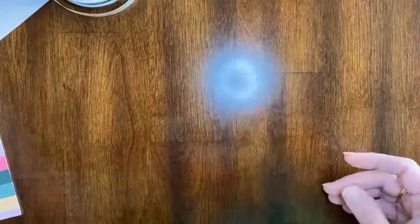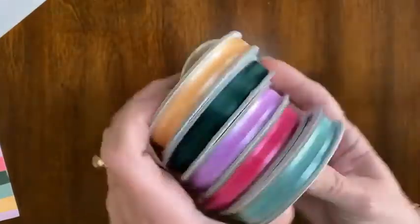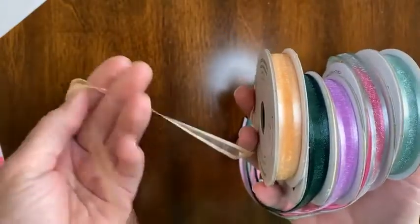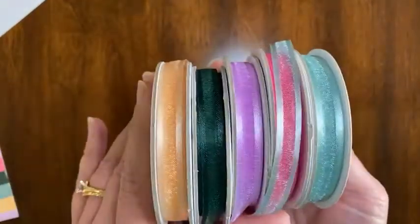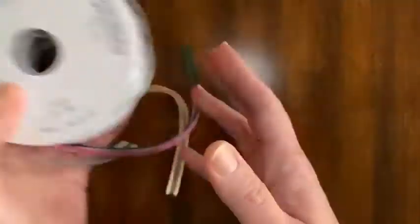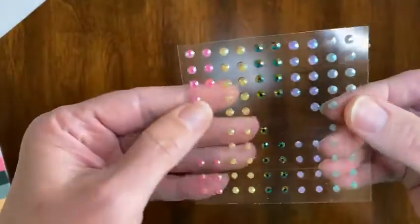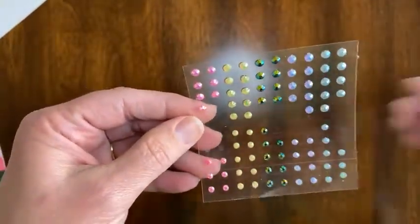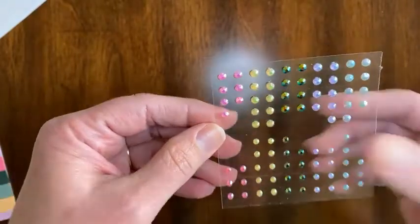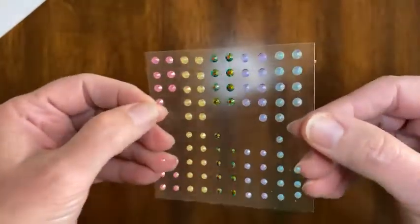You also get some ribbon — these are the new ribbons. Gorgeous, really easy to work with. You get two yards of each of these colors, for a total of 10 yards. And you also get these jewels. There are 100 on here — I've been playing with them, so I used some of those — but these are really fun, iridescent jewels.